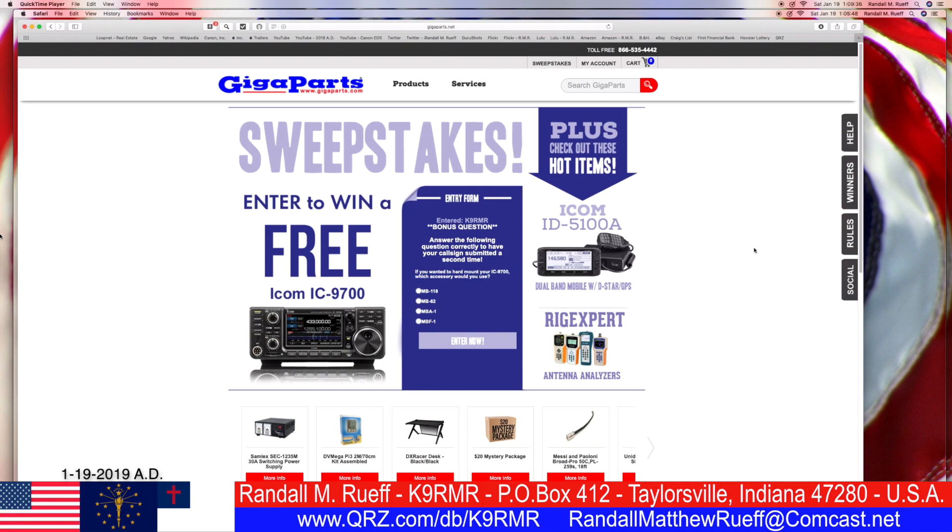Your ICOM IC9700 — which accessory would you use? That's a good question. Let's look that up. Thank you, Mr. Google. Help me, please.